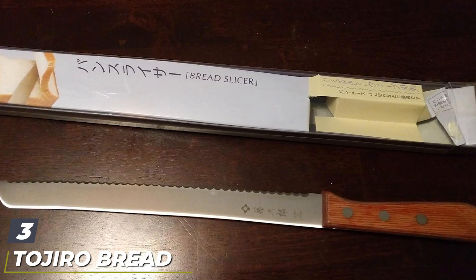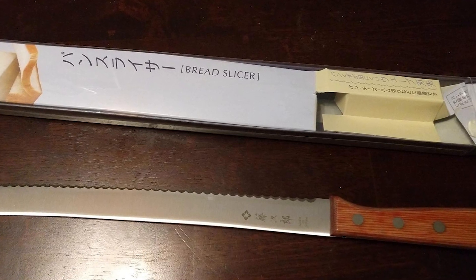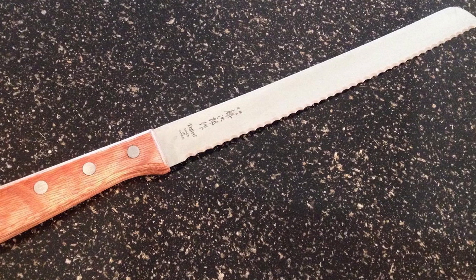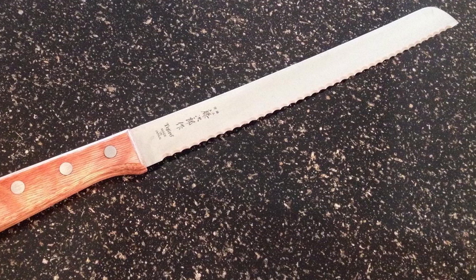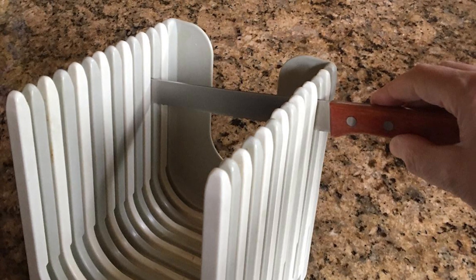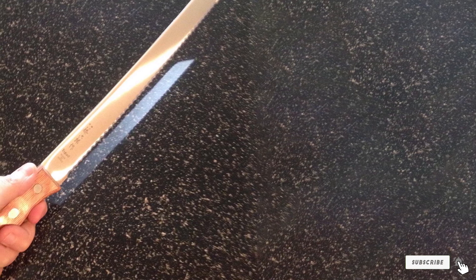The number three position is held by the Tijiro Bread Slicer. Tijiro is known for making great-looking and well-performing stainless steel knives, and this bread slicer is no exception. The thin and springy blade sets it apart from many bread knives. The handle is laminated wood with a good finish, stainless steel rivets, and a tang. The blade is just over 10 inches and feels very flexible, which is a strength in a serrated knife. The Tijiro Bread Slicer excels at cutting with minimum resistance — think straight slices of crusty or soft bread without squished crumbs or any tears. This is a good value knife for the experienced cook.